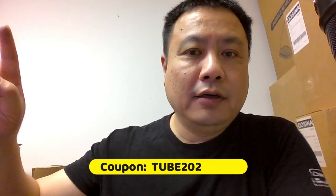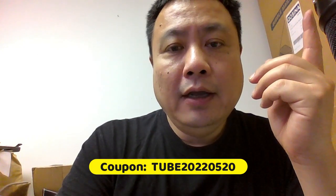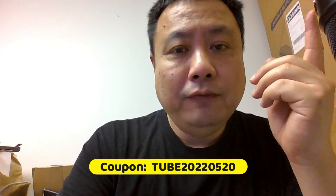Here's another surprise coupon for my subscribers. Use the coupon shown here — it's only valid for 24 hours after the video is released.